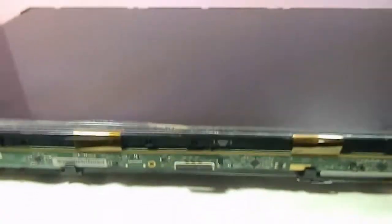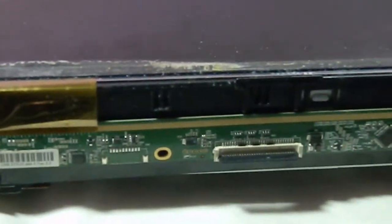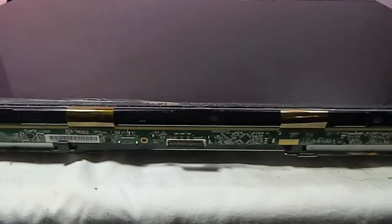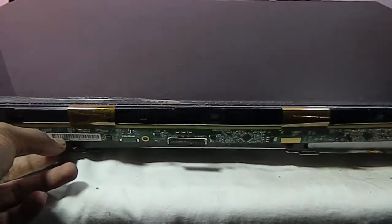You can see a board connected to the panel — that is the Tcon board, which is the timing controller board. This board takes image or video signals from the mainboard and sends them into the panel. To remove the Tcon board or to lift the panel, gently pull the board up from its holder.